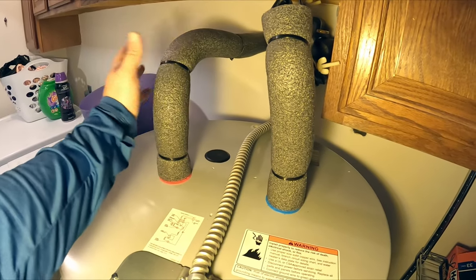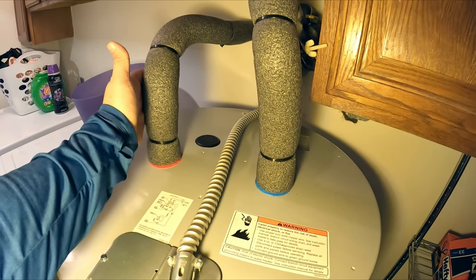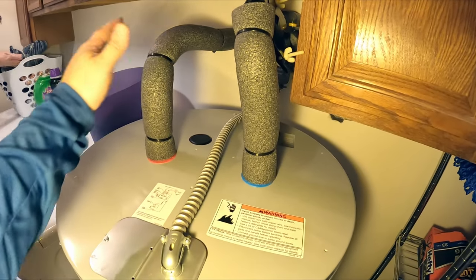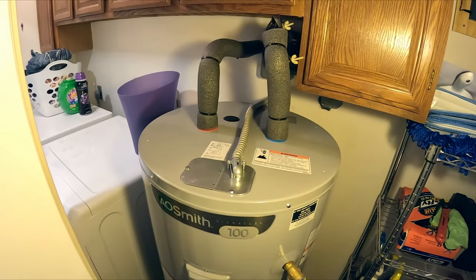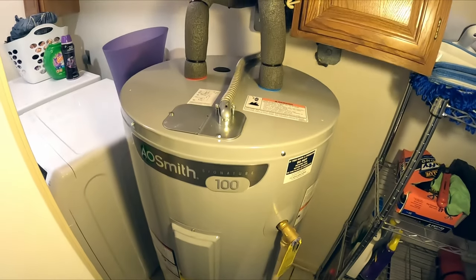Final touch: add your foam insulation. It's easy to do - why not? It adds just a little bit more insulation and we just attached it with a few zip ties. That's it guys - no leaks. We've already tested it at the faucets and we've got hot water again. Thank you for helping, beautiful.